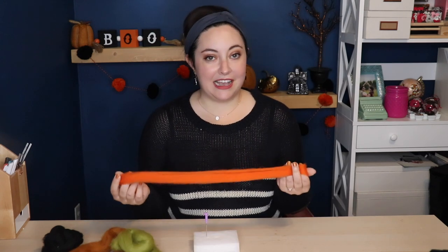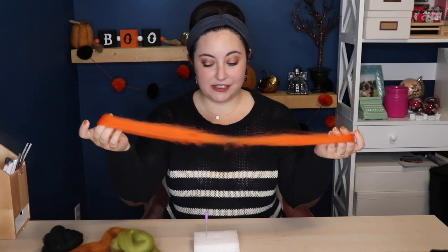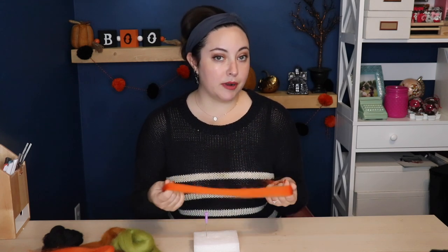Because I'm making a classic jack-o'-lantern I have some orange wool roving and I'm only going to need about half of this. You can find wool roving at most craft stores, but I actually bought mine from Etsy because there was a seller that sold bundles of colors that went together — this was like an autumn bundle — so I will link that below if you're interested.